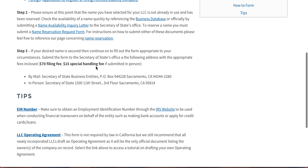Third, you'll have to either mail it or drop it off in person to these addresses, depending on your preferred delivery method, and do not forget that $15 special handling fee.